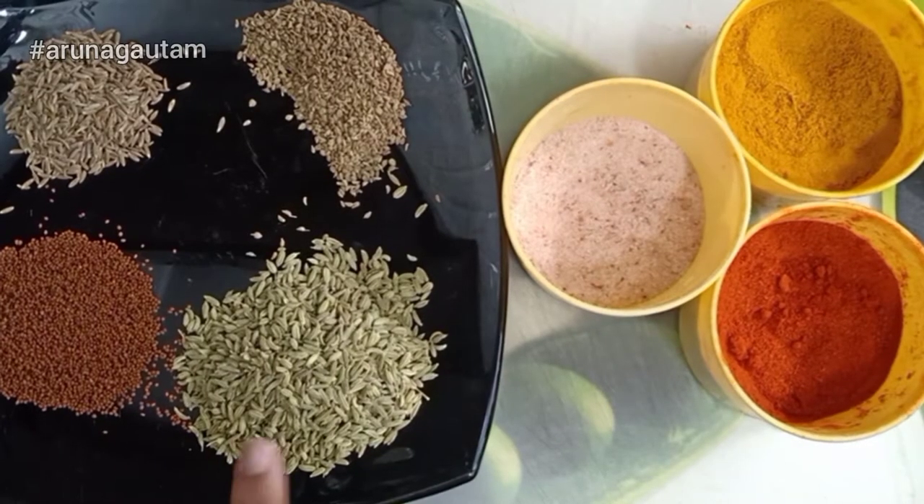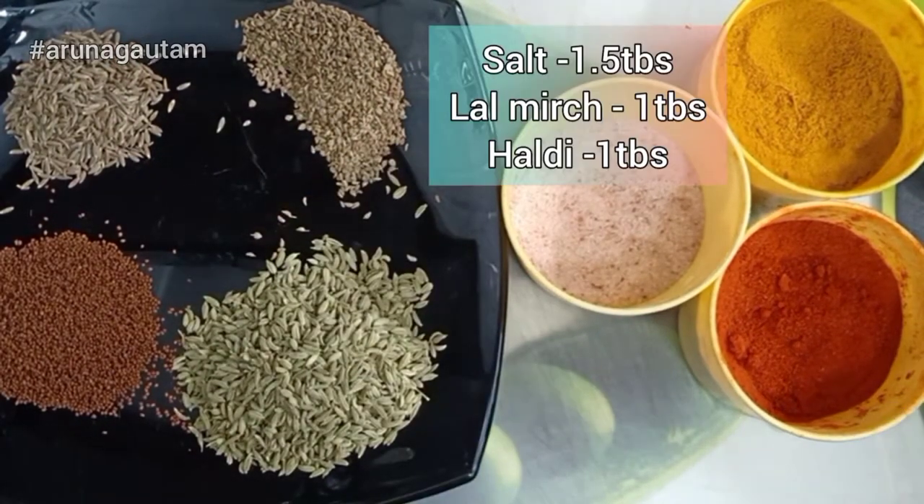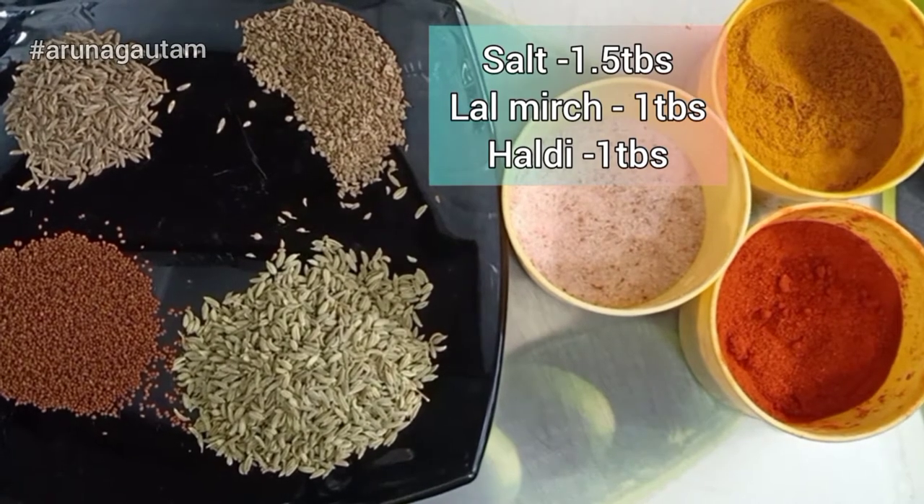I have the spices ready: saunf, rye, jeera, ajwain, namak, lal mirch, haldi powder, and some salt.